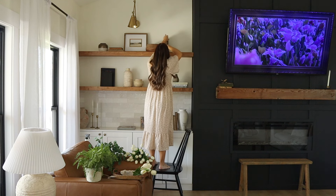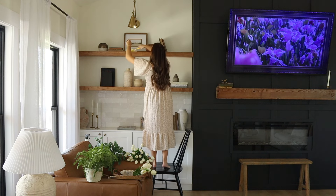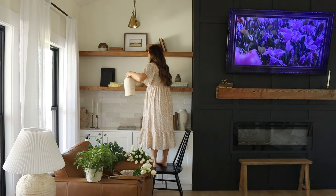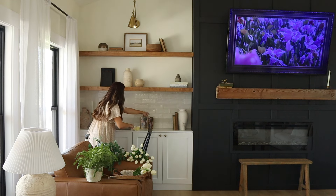Hi friends, welcome back to my channel, or hello if you are new! Today we are going to spend some time in our living room decorating for spring, getting everything nice and fresh, and simplifying my decor just a bit.